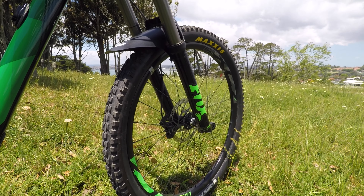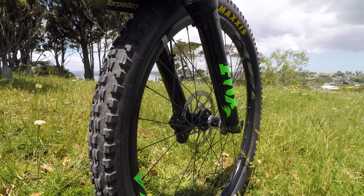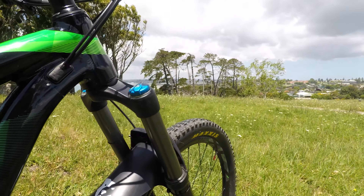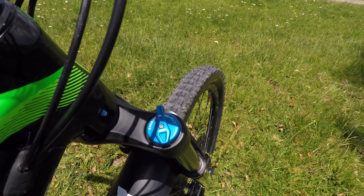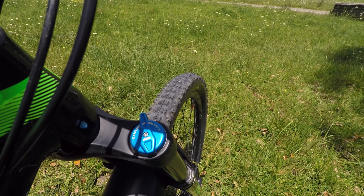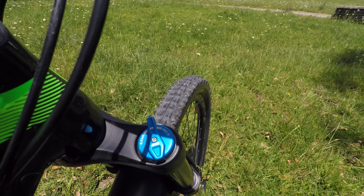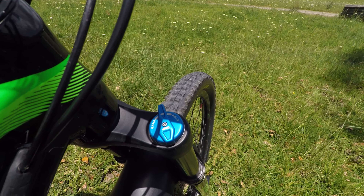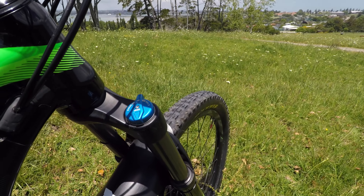So up front they are running Fox Rhythm 34s. Now these are the standard suspension for the Trance 2 and perfectly adequate in my mind. They have a multi-position compression damper adjuster — firm for riding up hills and on easy trails and then it opens wide up. And that gives 150mm travel in the front.